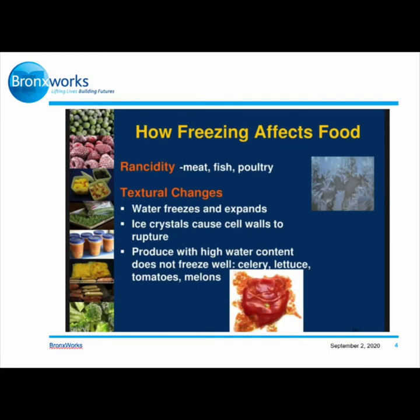How does freezing affect food? Rancidity affects meat, fish, and poultry, but freezing makes your produce last longer. So if you can't cook it that week that you purchase it, just freeze it until you're able to cook it.